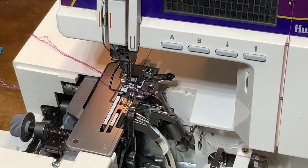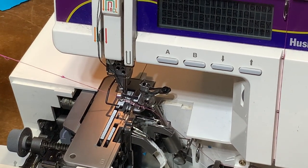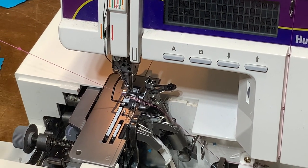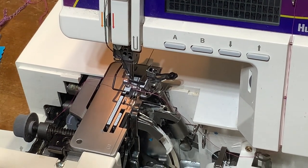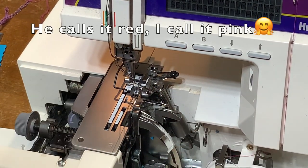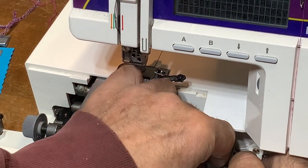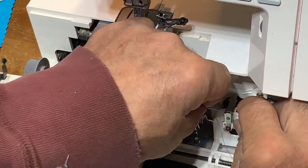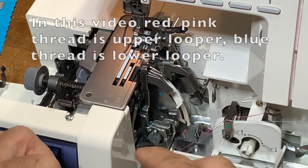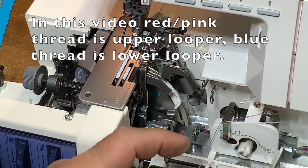Those are the two needle threads. The pink one is the upper looper — that one was fine. It's the lower looper that's always breaking. Let me get the red one out of the way because it seems like you have to do the blue one first since the red one's in the way, even though that may not be the order the manual specifies. The blue thread is the lower looper.